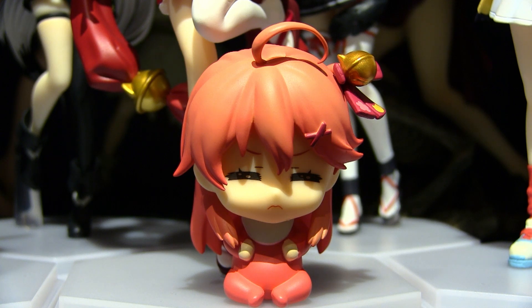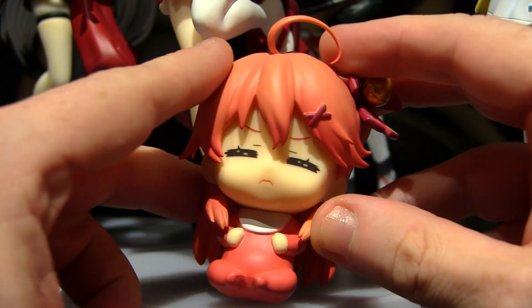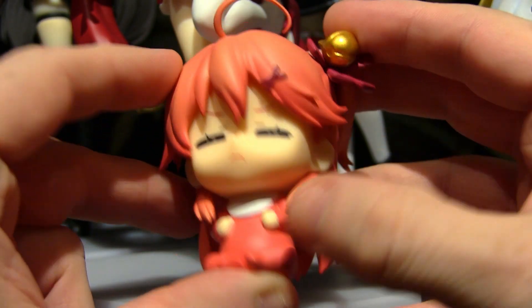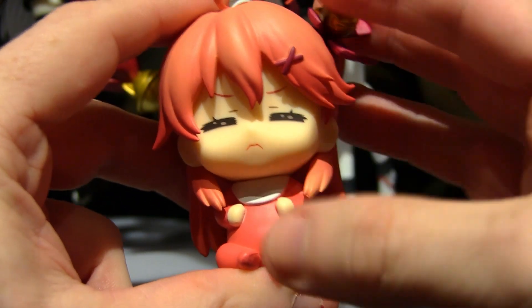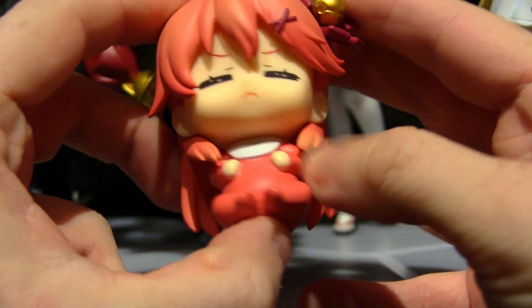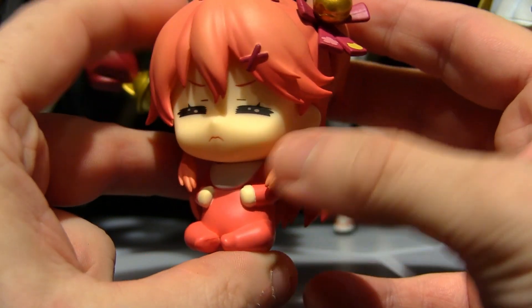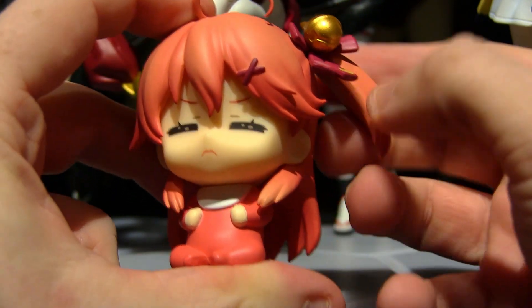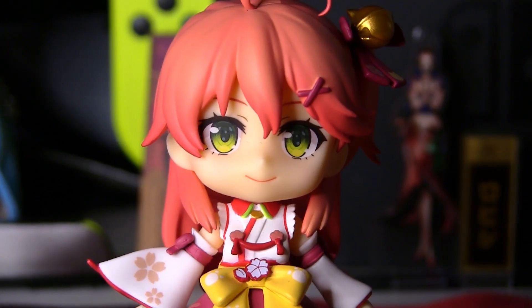I actually went back and put together baby Miko — look at the Miko baby! The elite Miko baby! This is a really fun one. I really like the fact that they give a separate torso — it doesn't stand up or anything, it's just a fun little extra. I also included the sad distressed-looking baby face, because you kind of can't not. It's a really fun little addition to an otherwise fun figure.